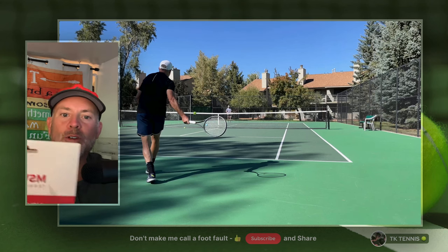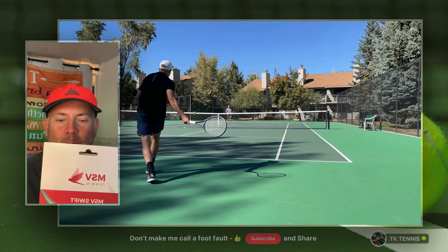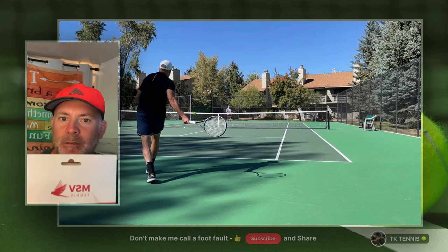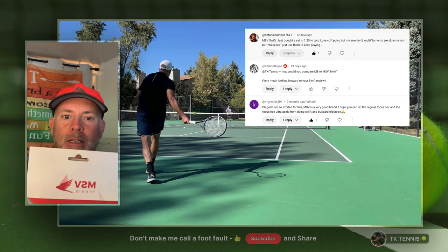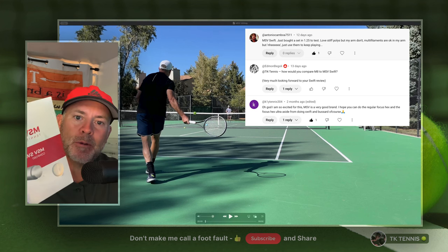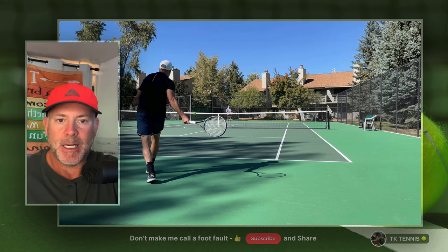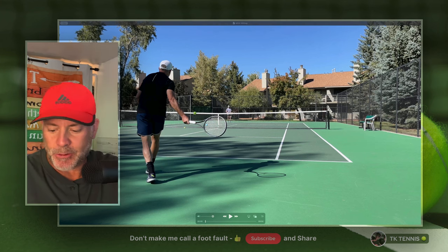Welcome back to TK Tennis. Today we have a review of MSV Swift. In case you haven't heard of MSV before, you're not the only one. Prior to about six months ago, I'd maybe heard about MSV strings, but I didn't pay much attention because here in the States, I don't know anybody that plays with MSV. Several people in the comments thought MSV had a really nice line of strings and it piqued my interest, so I went ahead and purchased several sets: MSV Swift, MSV CoFocus, and MSV Buzzard.